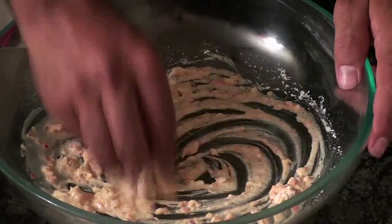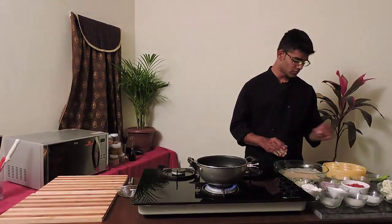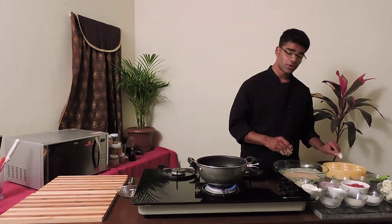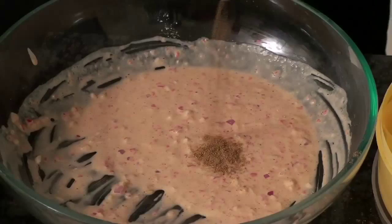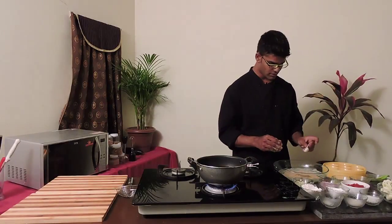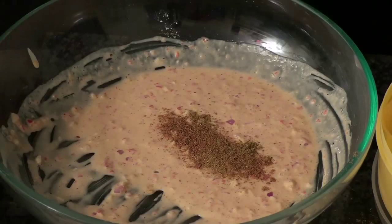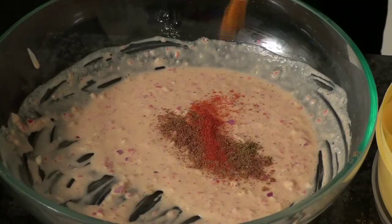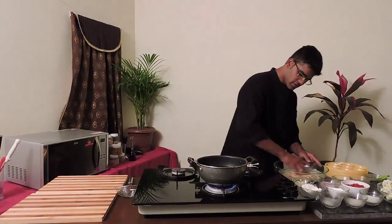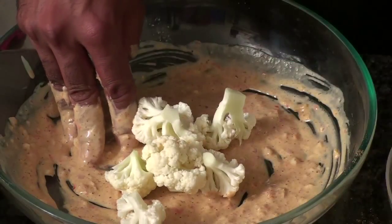Now it's time to mix your batter. Before you add the cauliflower, make sure your batter is thick so that the cauliflower just coats. As I have told you, this is an Indo-Asian cuisine, so I'm going to add a little bit of coriander powder so that it would give a nice good Indian flavor, a little bit of cumin, and a pinch of red chili powder.